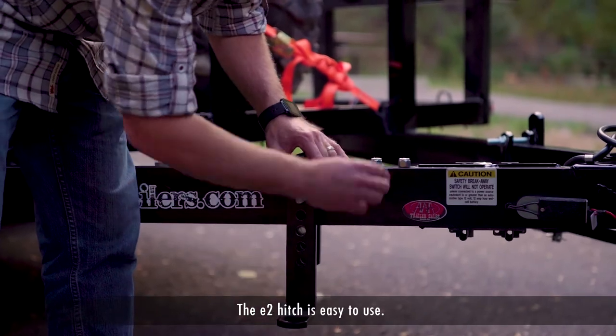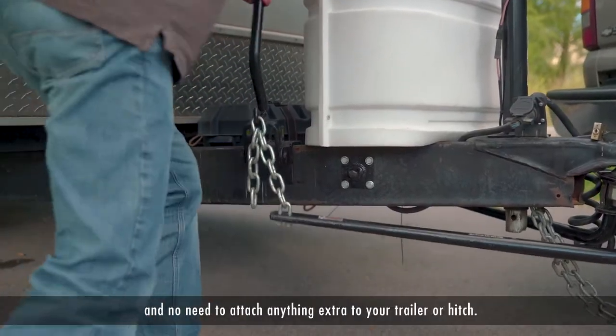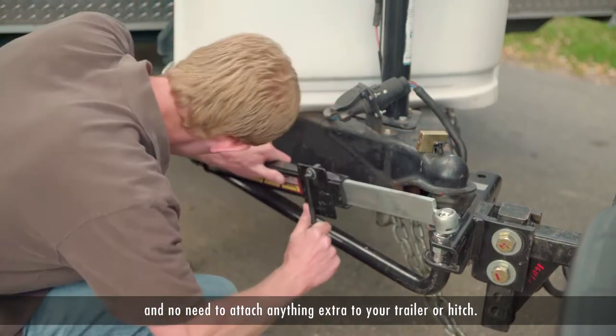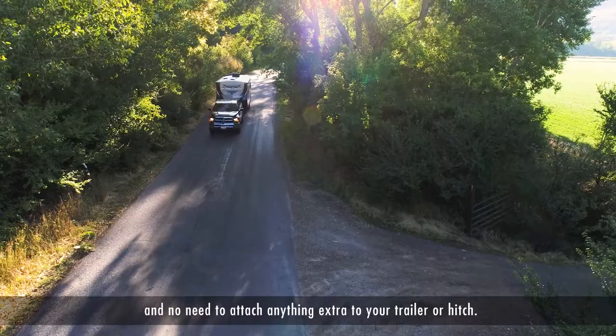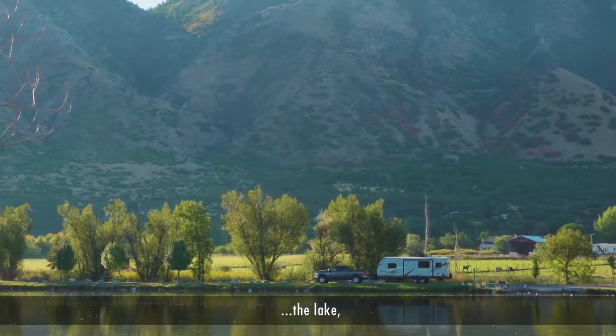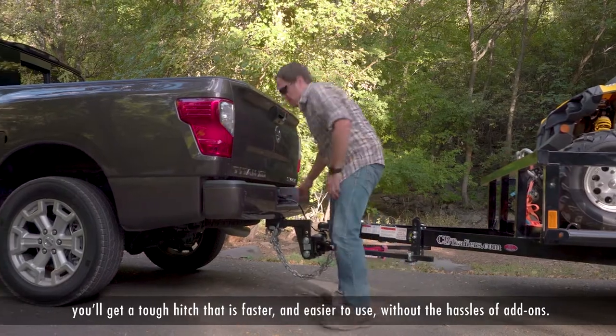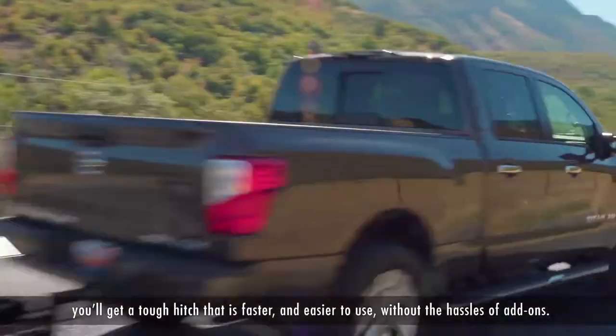The E2 Hitch is easy to use. There are no extra installation hassles and no need to attach anything extra to your trailer or hitch. Whether you're towing to the campsite, the lake or to the job site, you'll get a tough hitch that is faster and easier to use without the hassles of add-ons.